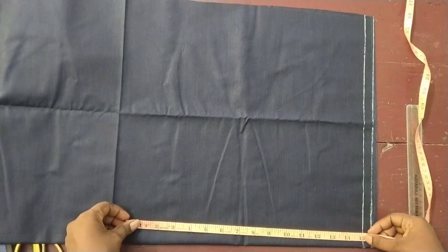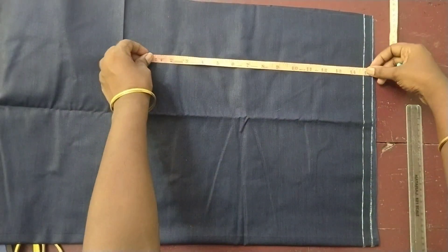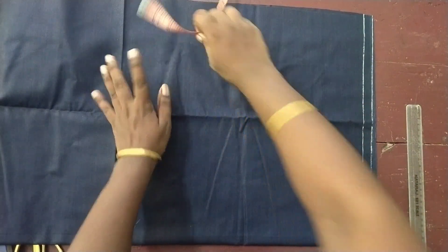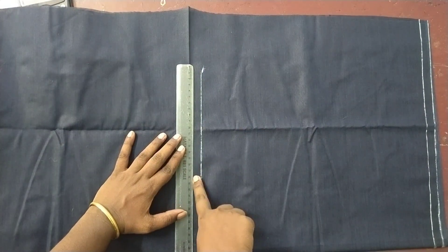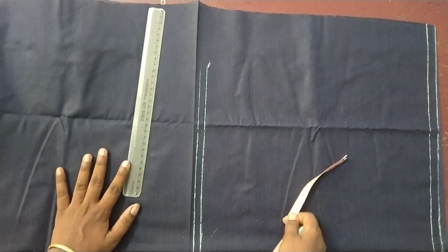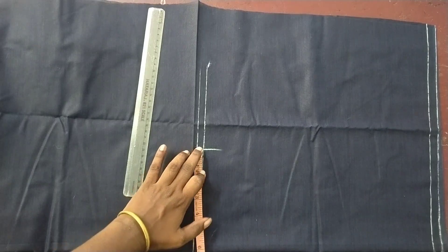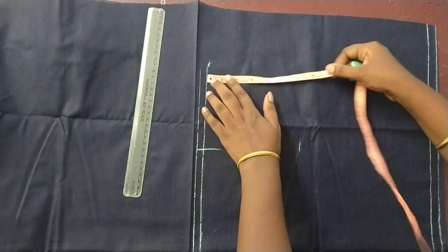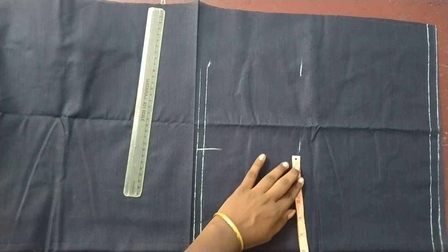The length is not the top part. We mark 15 inches. We mark the side. Now we are going to mark the inner armhole on the top. You can mark the inner armhole. The inner armhole is 6 inches and the neck hole is 6 inches. Now the first step is to mark the armhole.